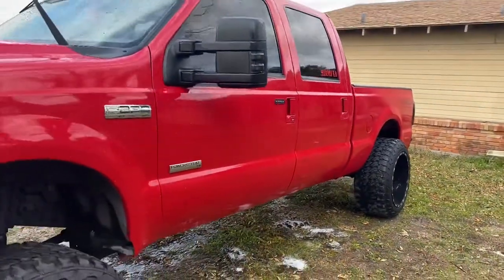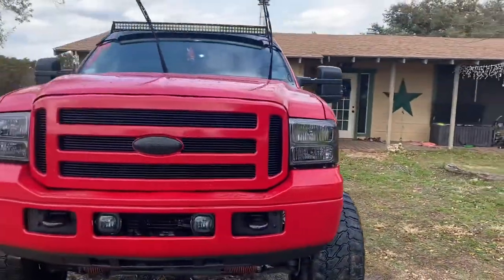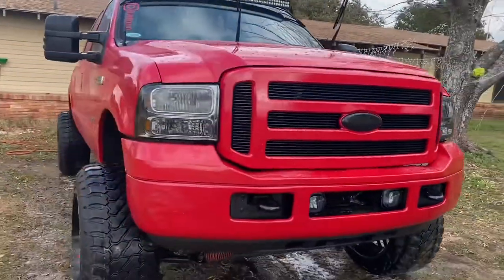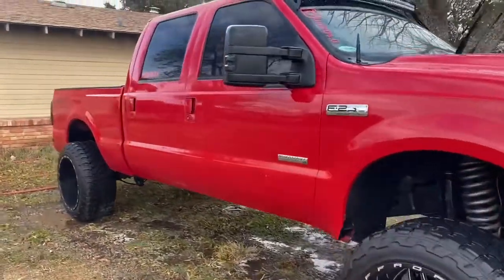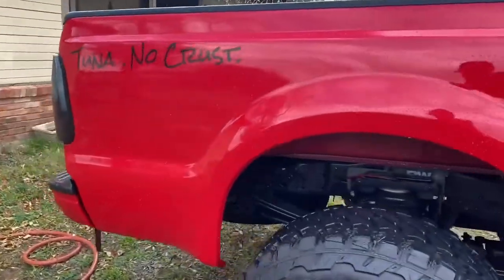Alright, so we got our girl washed up. She's looking good. I gotta hit her with the towel and dry her off real quick, but other than that she's looking clean. Look at that — super fresh.